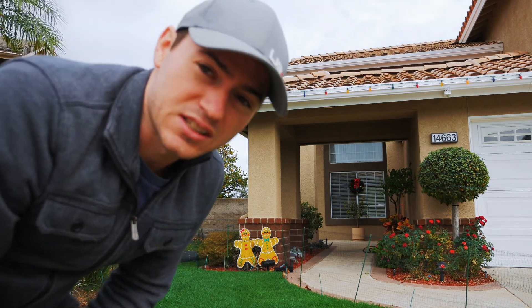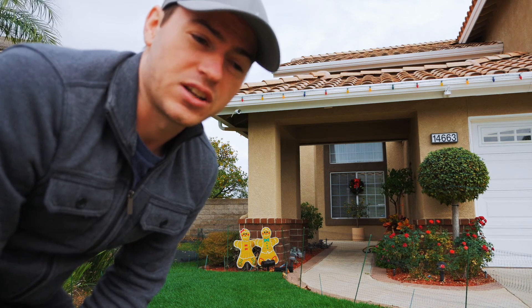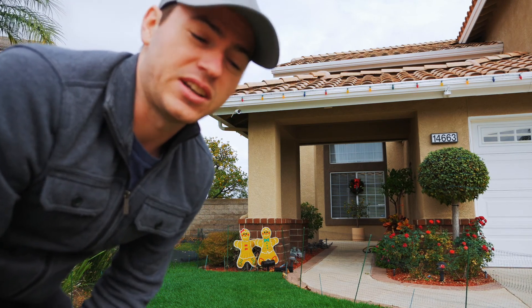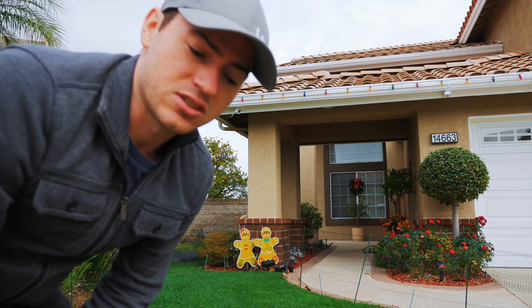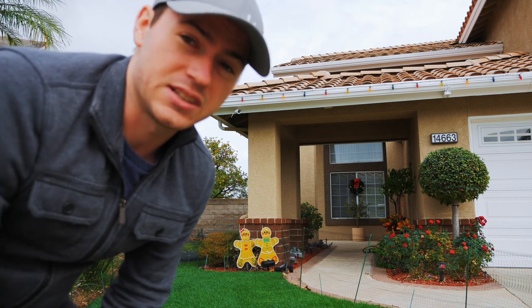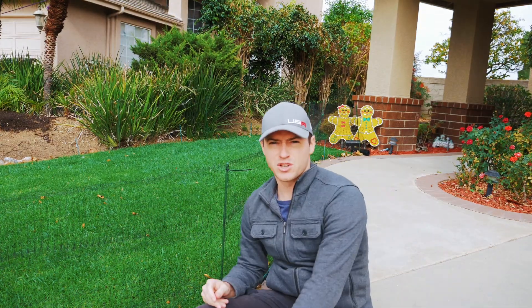I did learn a lot doing this process. One was how dry November is in California, and second is that I did not scalp it short enough. I have been cutting the grass so short in the summer that when I tried to scalp it, I still wasn't scalping it short enough on my mower, so I need to adjust it lower next year. I didn't get as much ryegrass growth as I would have wanted, but overall it is looking fabulous.